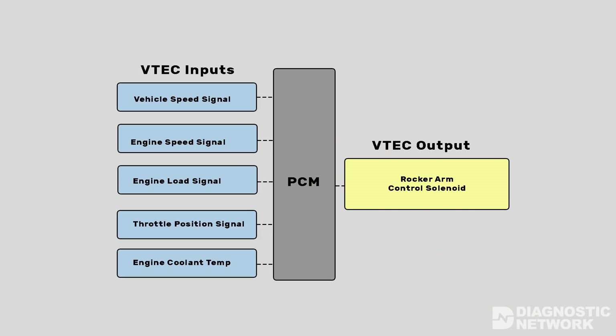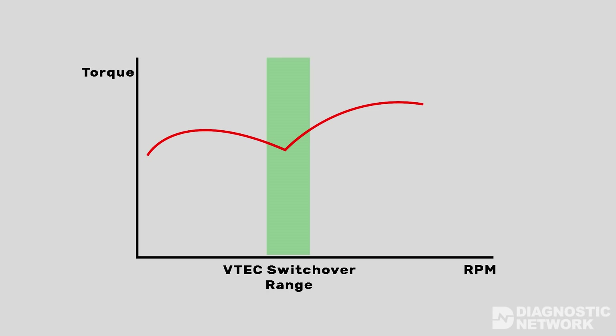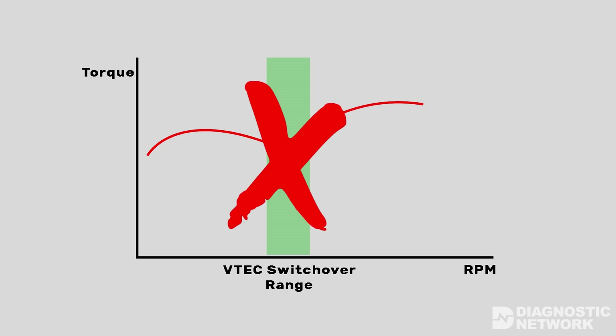The PCM determines when to activate the VTEC system depending on multiple system inputs. Because of this, VTEC operates within a range rather than a single RPM value. For example, if the engine is cold, VTEC is not activated.